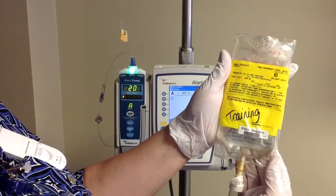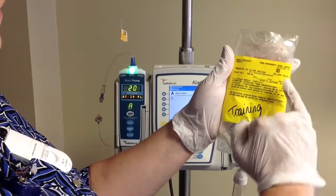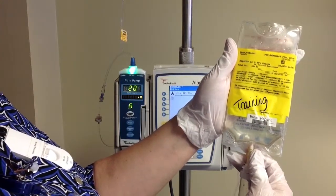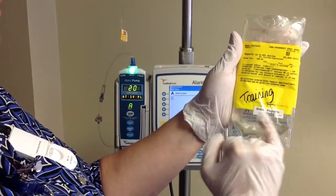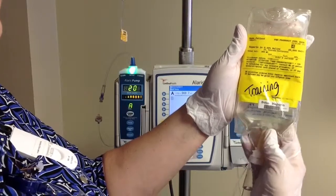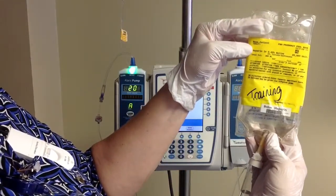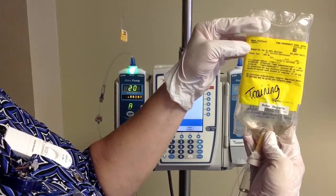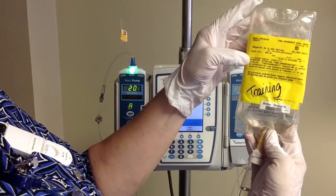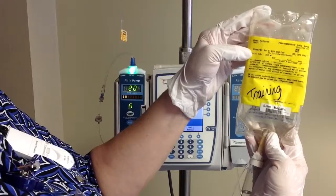Before we hang our heparin, let's take a quick look at the anatomy of the bag. Up in the upper right-hand corner is your 2D barcode that you're going to use for scanning your continuous infusion. Along the bottom of the bag there is our bolus barcode scanner, and you're going to use that for any of the PRN boluses that you're going to give. Note that we have a standard concentration we use in the hospital — 25,000 units in 250 mils. Having that high, standardized concentration allows us to bolus from the bag and eliminate a lot of the potential errors that would happen.